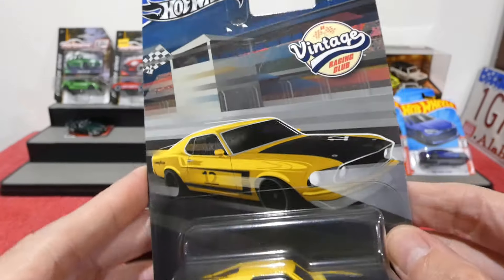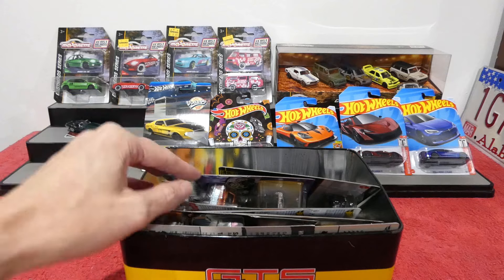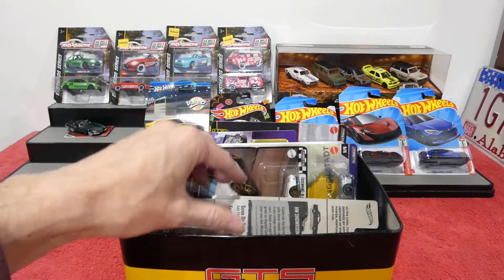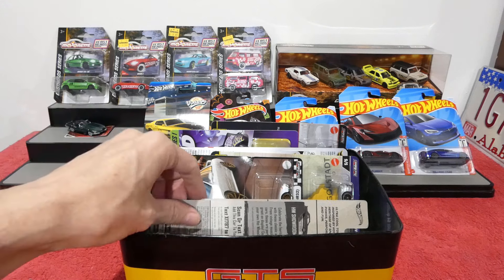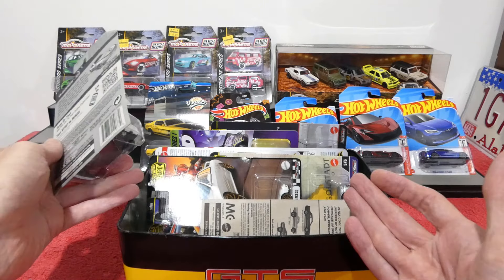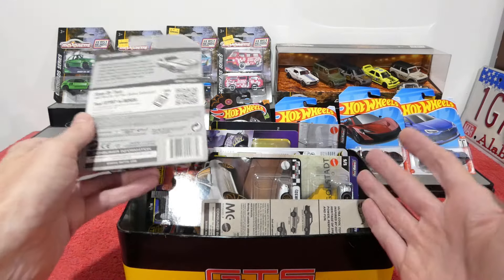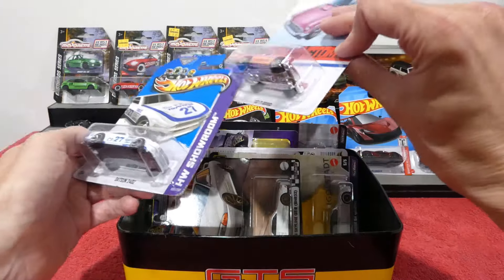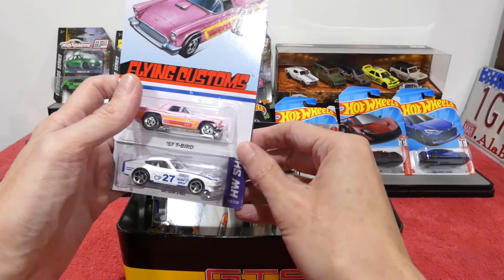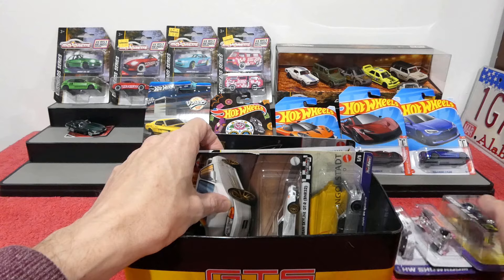I've now completed the Vintage Racing Club series, but I'm still trying to find the Camaro from the first range of those cars. If anybody has found the red Camaro from the first Vintage series, please let me know — I haven't been able to find one anywhere. I've been to toy stores where they've opened fresh boxes and it's only ever had four of the five cars — the red Camaro has never ever been in there.